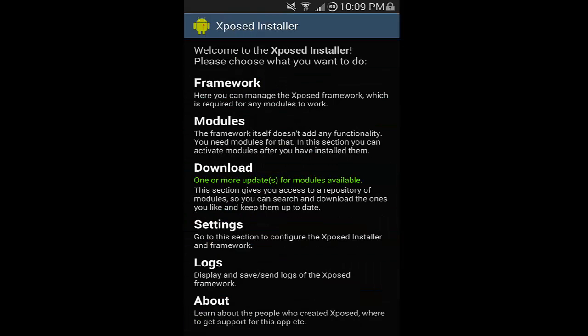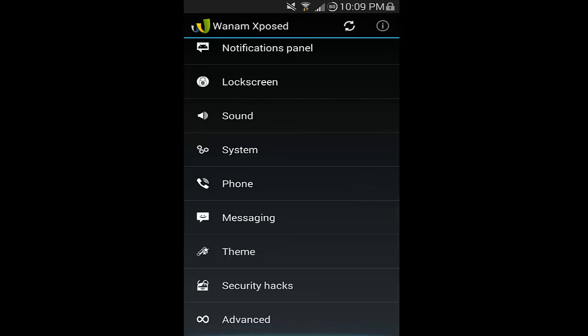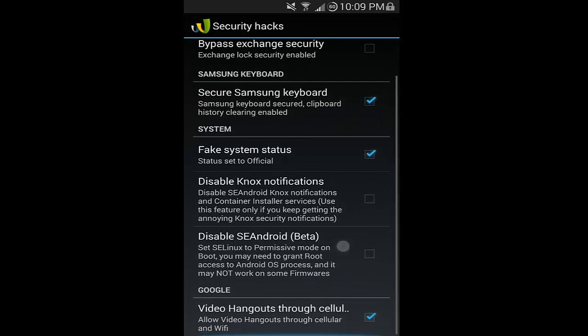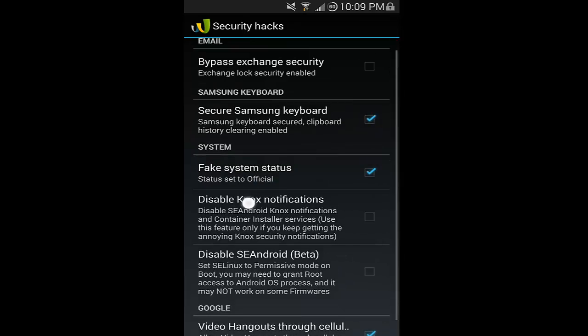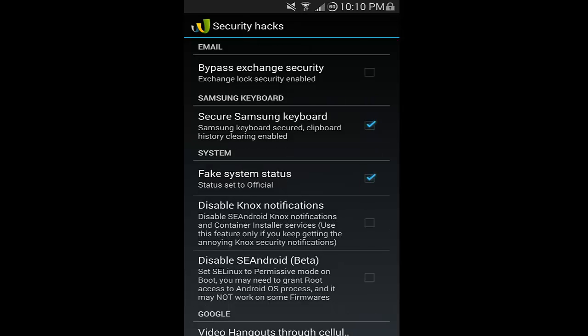Now once you're done with your restart, exit out of Xposed Installer. Open up One Arm Xposed. It will ask for root privileges — go ahead and give them to One Arm Xposed and we can continue. Go down to Security Hacks and then Fake System Status right here. Make sure that's checked — that will trick the phone into believing it's in an official status, or at least fake the status, so you won't have the custom lock on your boot. Go ahead and restart and we will continue on to the next step.